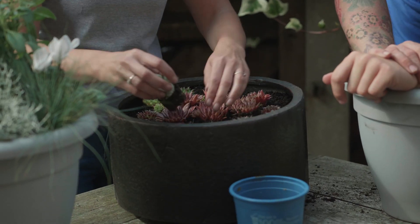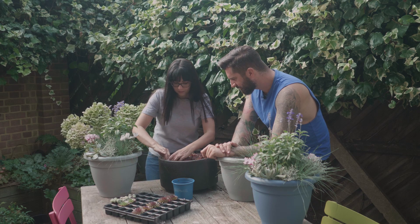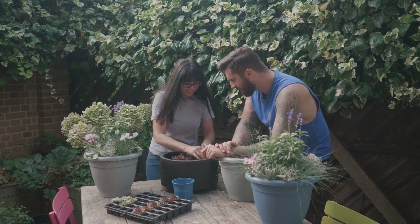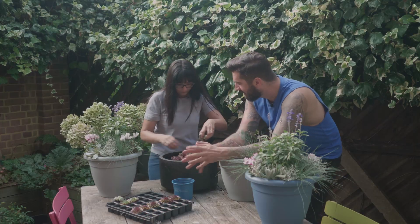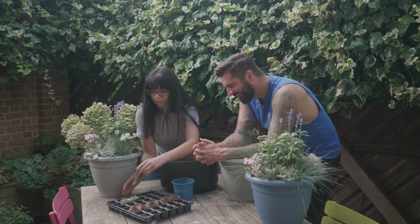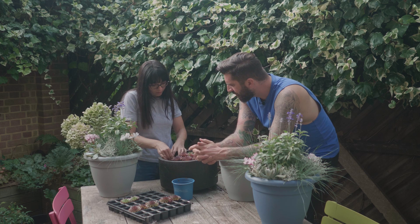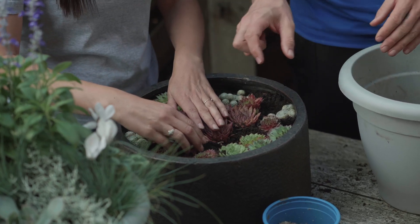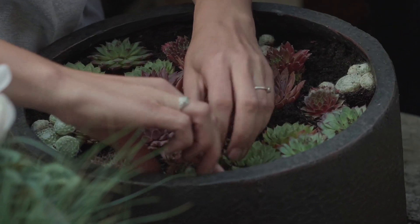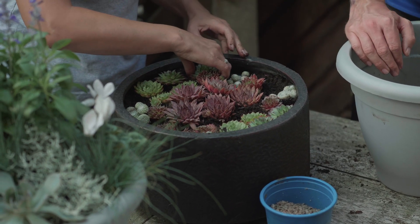Accidentally, I've gone all symmetrical again — I didn't really plan that. I wanted it to be a circle but it hasn't quite worked out that way, but that's okay. You could also put a few bigger rocks in there. You could always put some figurines and make it a fairy garden. I think I would like to top this off with some grit as well, because I think that looks really, really nice.